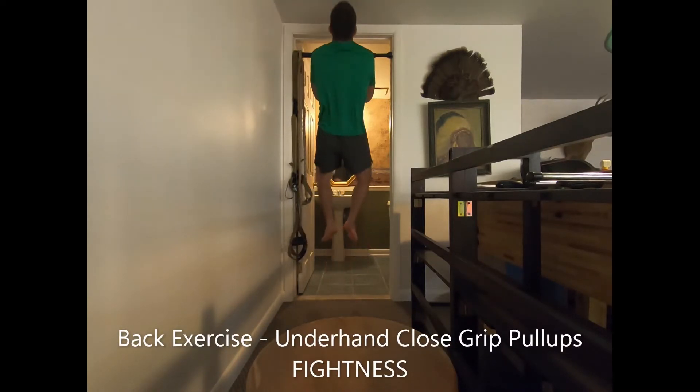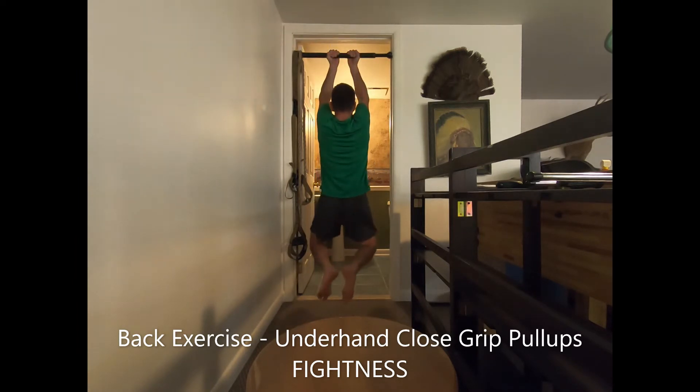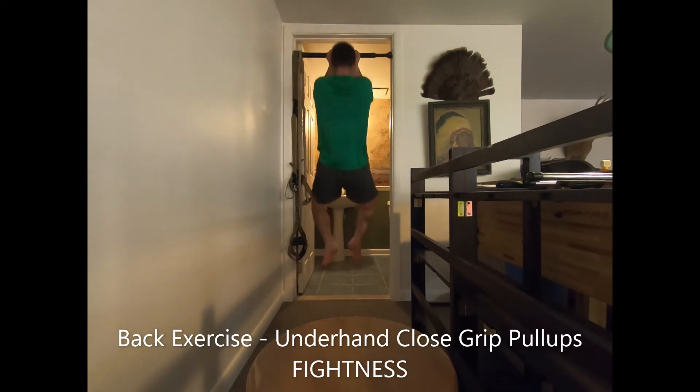Underhand close grip pull-ups. Hang from a pull-up bar with an underhand grip, palms facing towards you and thumbs away from each other, and your hands touching or close together.